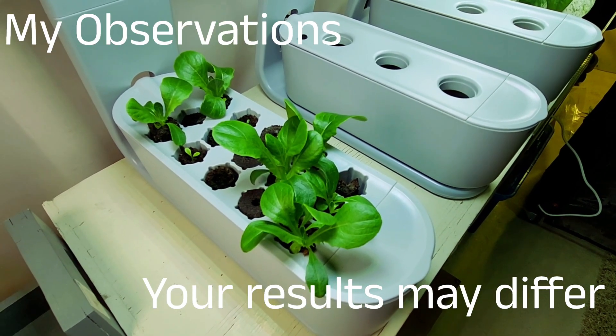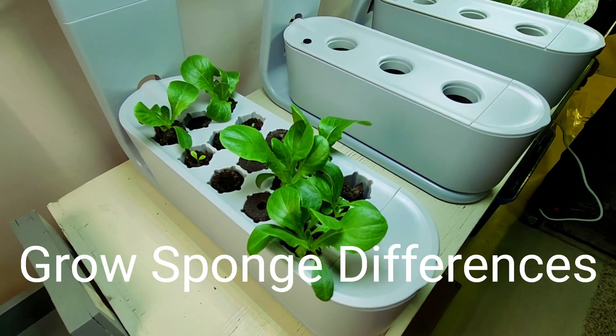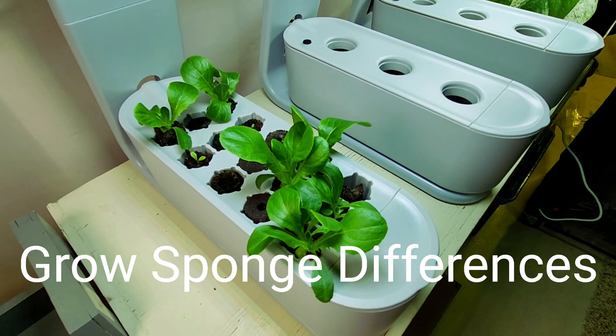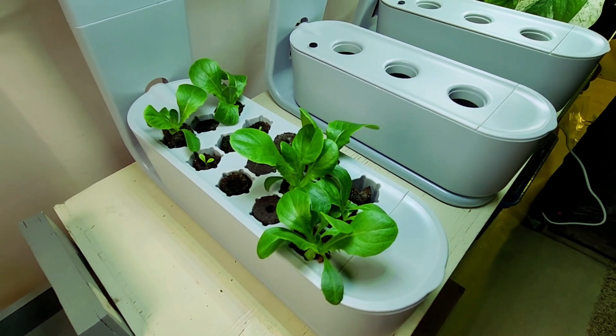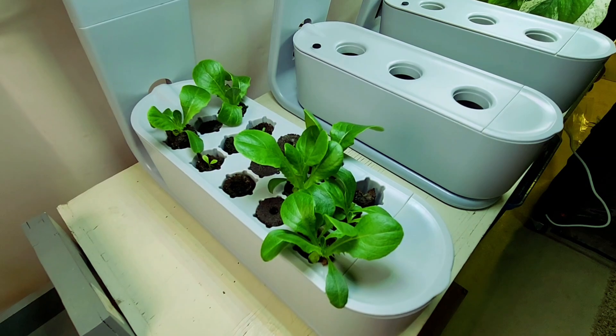For starting out, the AirGarden Sprout with its 10-watt LED light and 15-site grow deck is one that I find beneficial, and I can germinate my lettuce and move it into the larger 40-watt AirGarden Bounties.